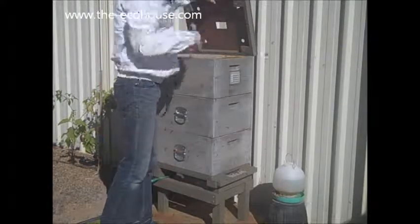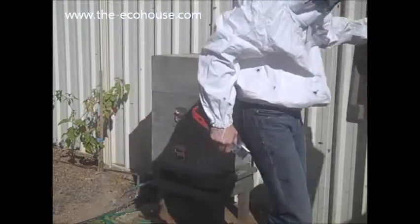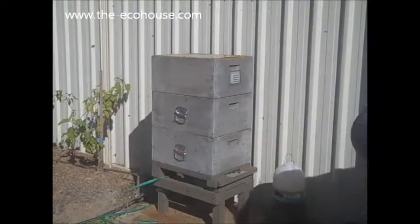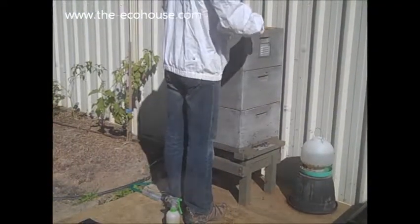We're dealing with propolis. There is like tons of it.